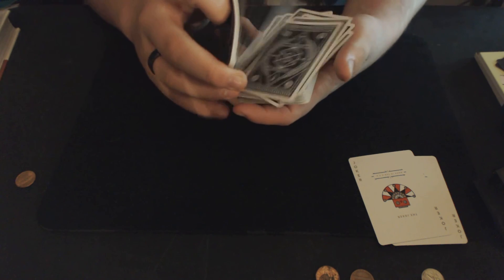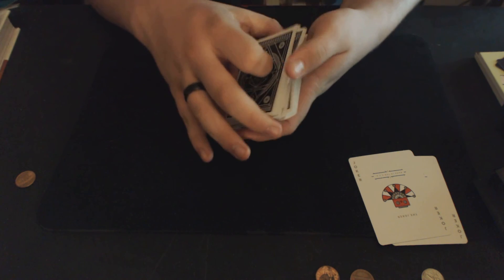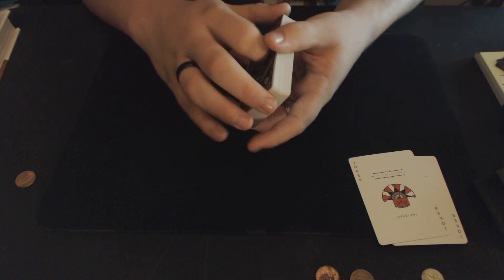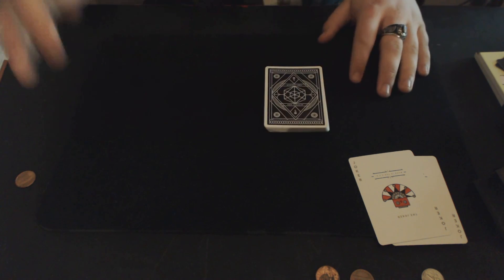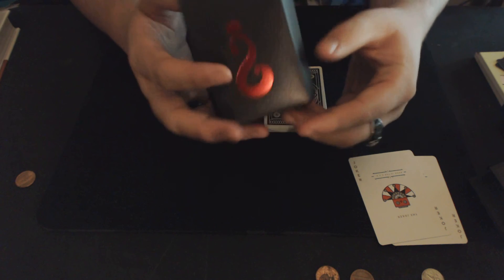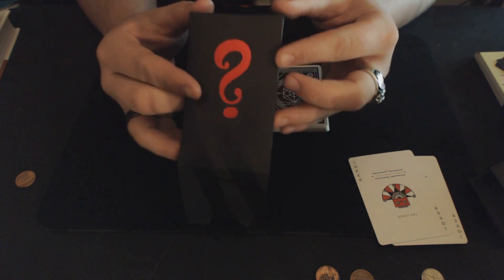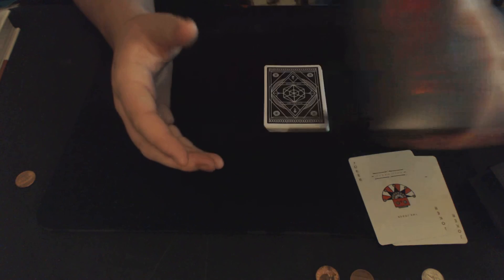If you're looking for a great deck, I would highly suggest buying these. The back design is fabulous. The overall design of the face cards is great. Very interesting, very cool deck — I highly, highly recommend it. Once again, if you want a link to buy it, you can find one right here on this little red question mark that I will now hold face up. Thanks for watching, guys.